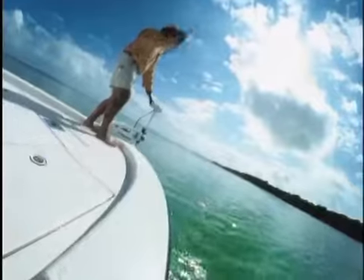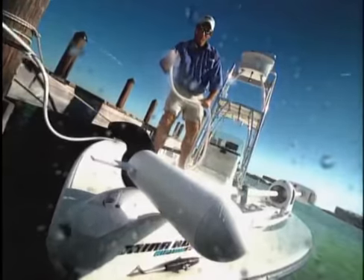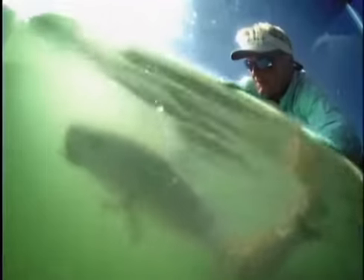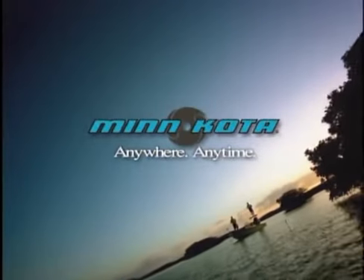It takes a little more to make it out here. It's about guts, standing up to the elements, and quietly doing the job when others have long gone home. It takes Riptide — the toughest, most corrosion-resistant trolling motor ever built. When your reputation's on the line, hang it on Riptide. Only for Minn Kota.